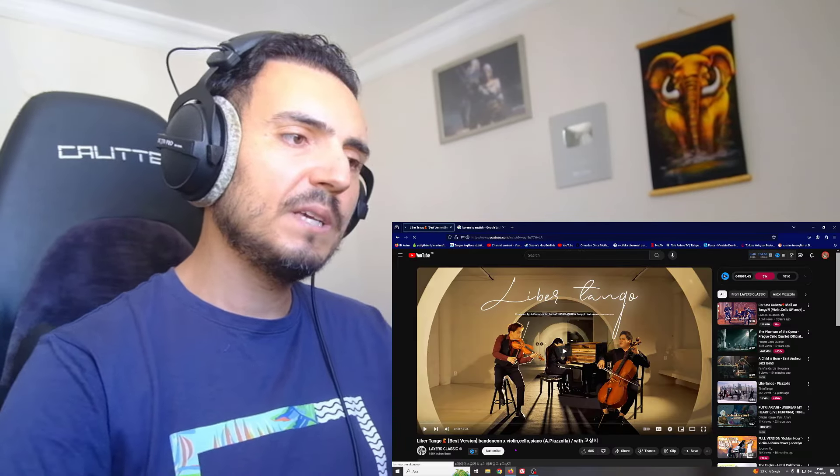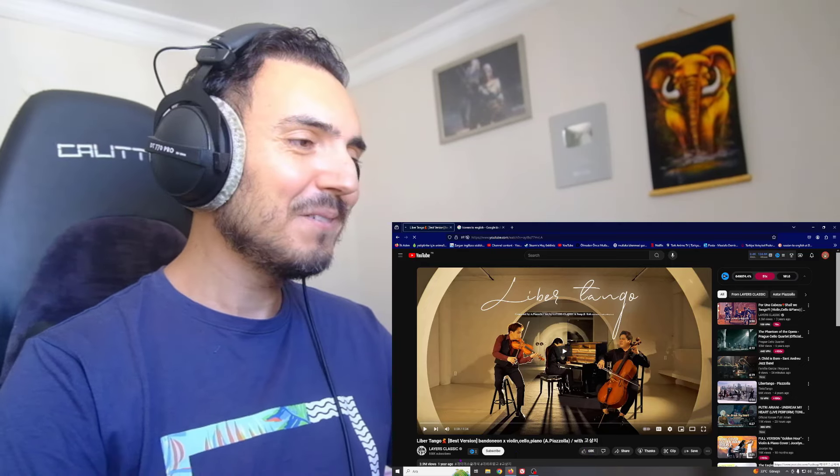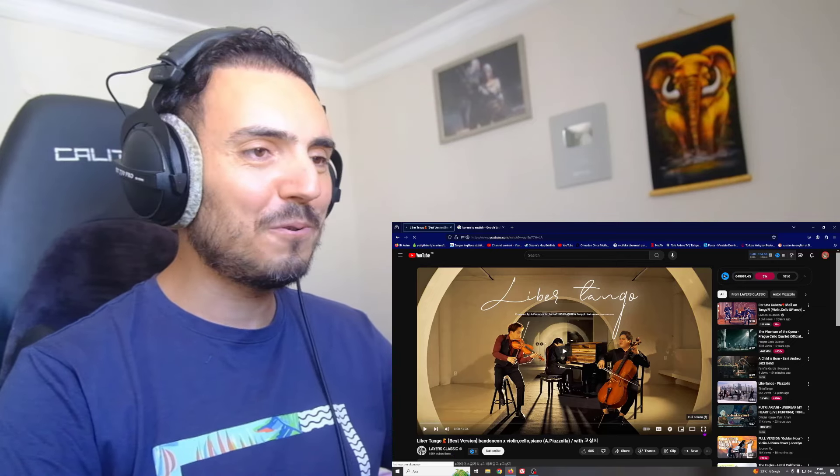Bandonian, violin, cello and piano. I'm curious about their performance. We are gonna watch this video from Layers Classics YouTube channel. Thank you my friends for this video and let's start.